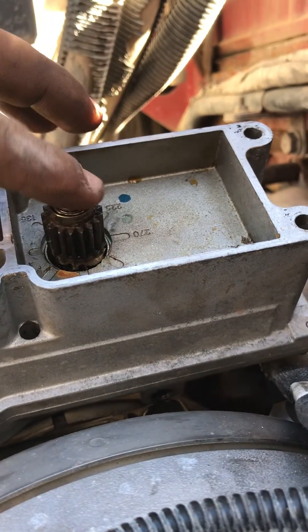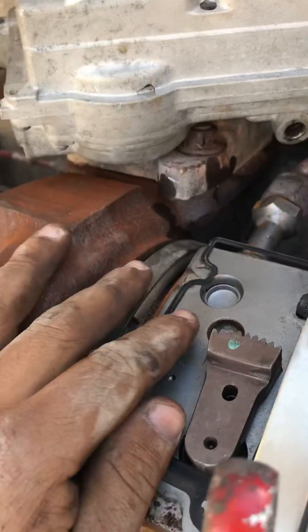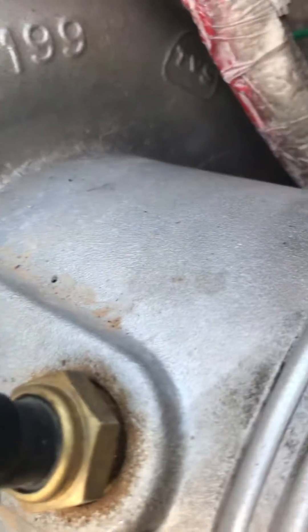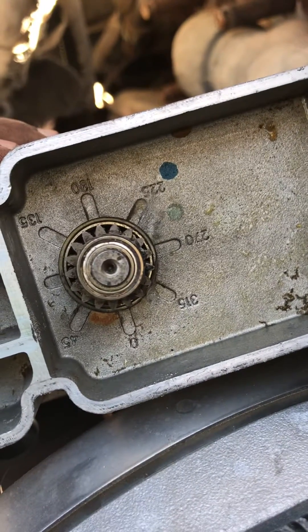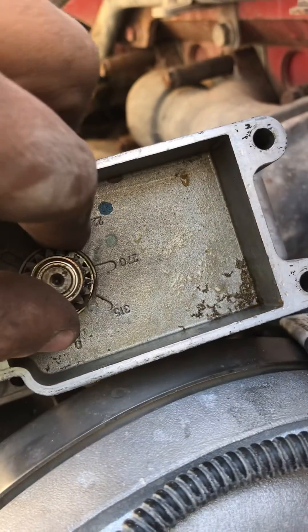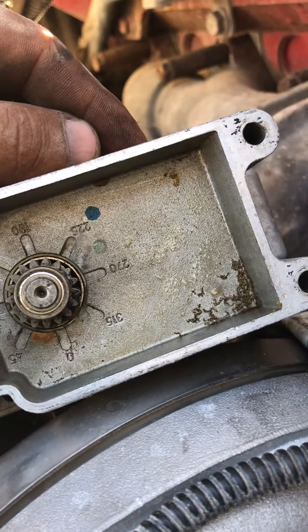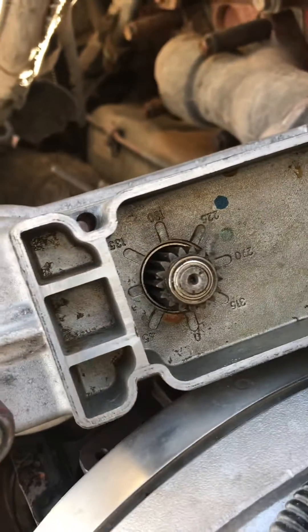What you're gonna do is move that butterfly and make sure it's all the way to your right. The actuator should have a dot right there, and it's gotta be between 270 and 225 degrees, which is that mark right there. That's the way that I do it.